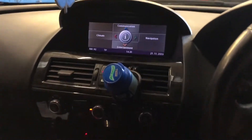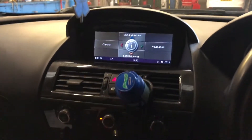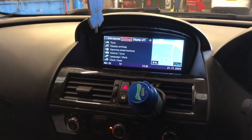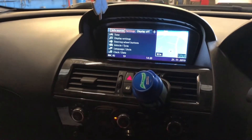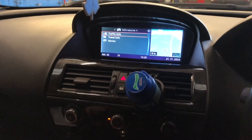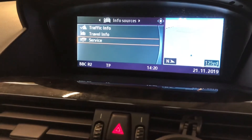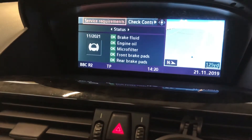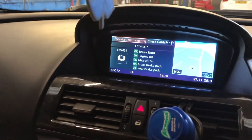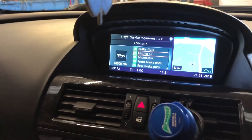Go over to the center console — you want to press this button in to select information. Skip left to info sources and select that. Scroll down to service, press the button in again to select that one. It'll show you here if you're on service requirements, where you're at on your service schedule, if everything's okay or needs to be checked.